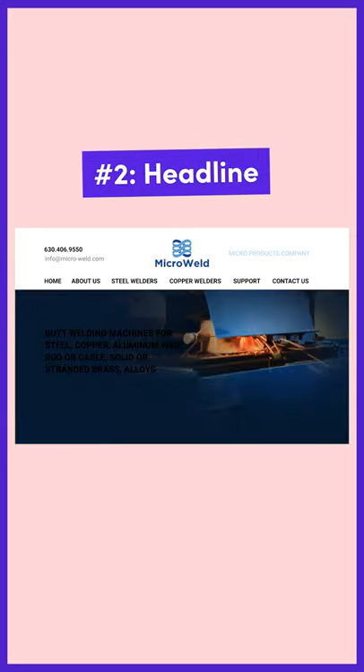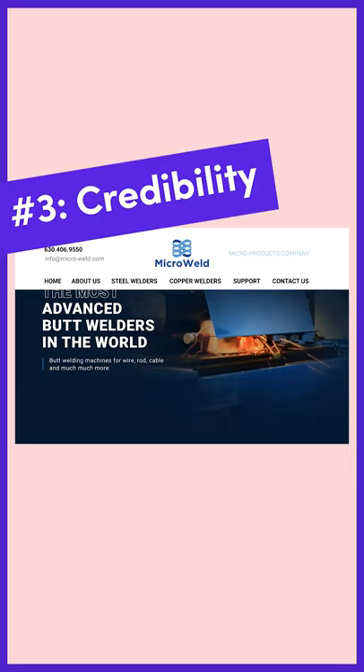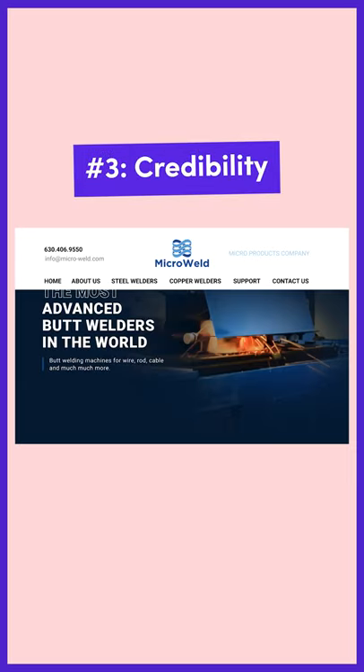The headline is good, but we can break it up into a headline and sub-headline to make the text more scannable and easy to consume. Also, in their About page it says they've been operational for 90 years, so we'll add that as a badge because it's great for credibility.